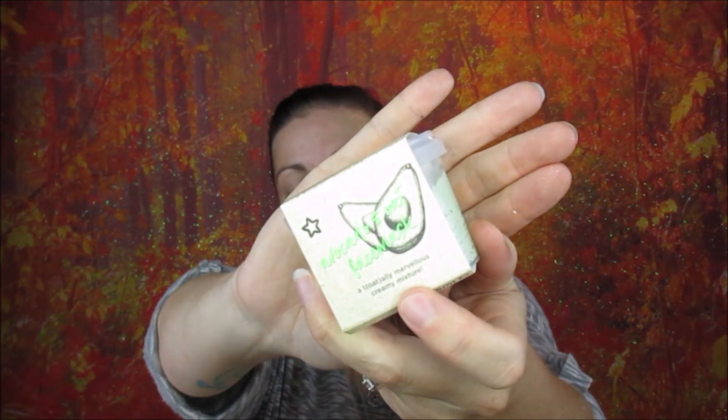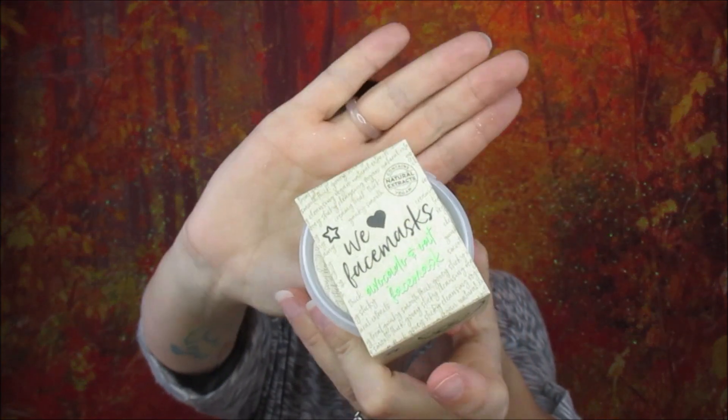It's never been opened or anything like that, and it's vegan and cruelty free — it says that much on the packaging. This is a Superdrug own-brand face mask. It is an avocado and oat face mask. The packaging is really, really cute — that's what the top of it looks like.